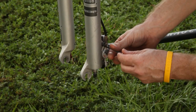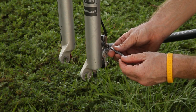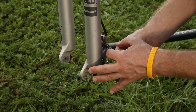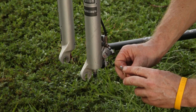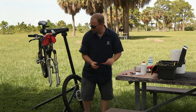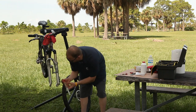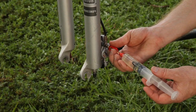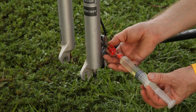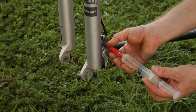Then you want to remove the lower bleed plug. A little fluid will drip out of here as well. Be careful that you don't lose the little tiny rubber O-ring that is inside of here. Screw in the other syringe until it's tight.